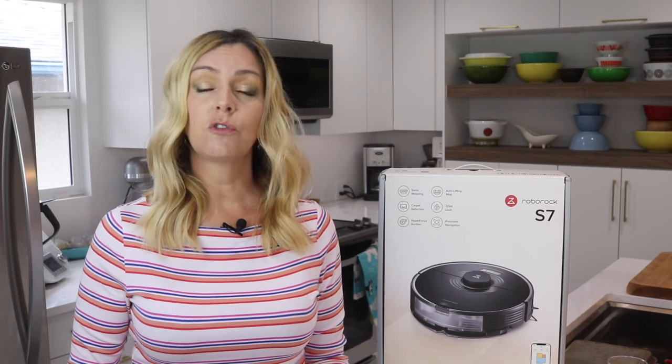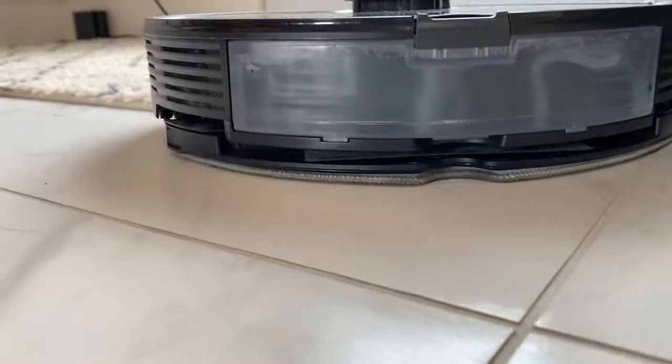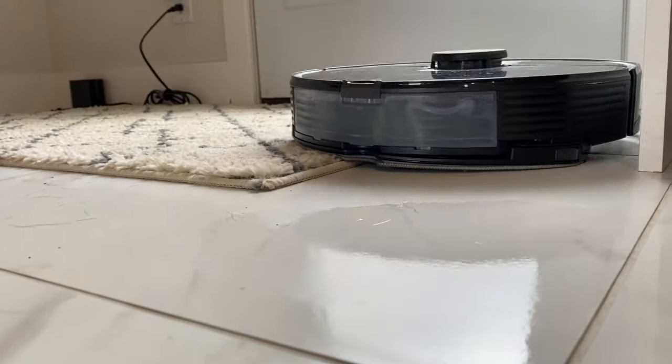The Roborock S7 has carpet boost technology, where the bot recognizes carpet and will increase suction when it rolls over it. The bot does quite a good job at this and the difference is noticeable. In terms of its ability to get over taller obstacles or transitions, the S7 was never hung up on trim, edges, or rugs during my testing period.